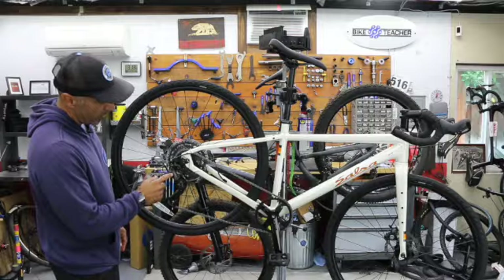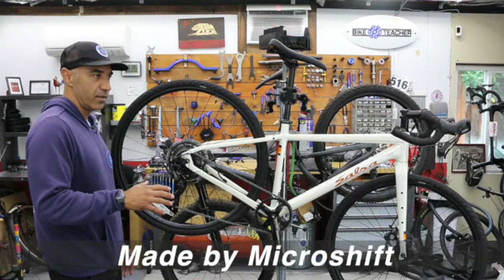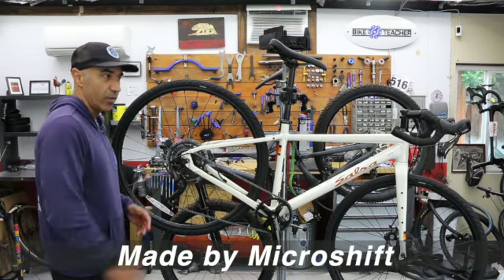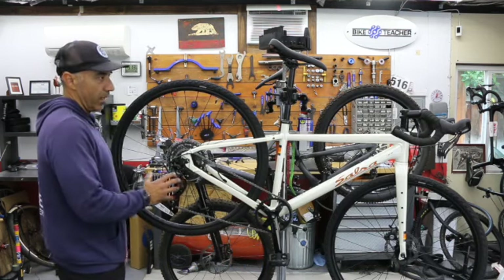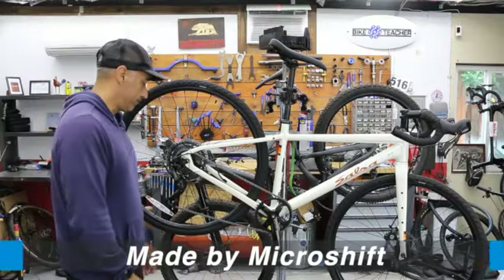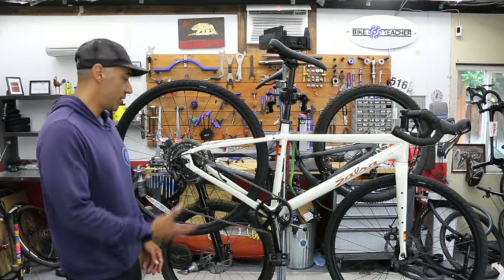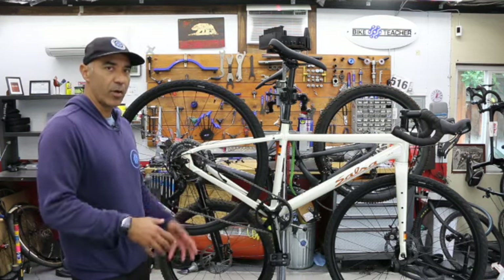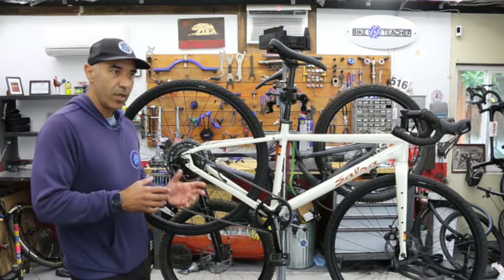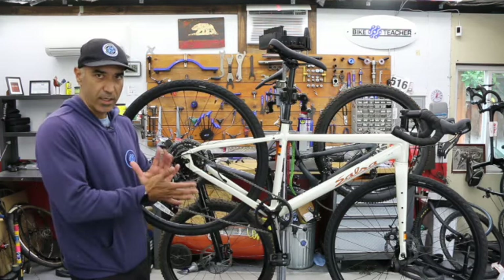This bike's components are Advent — a rear derailleur from a newer brand you'll typically see in the entry-level area, probably under a thousand. The shifting is also Advent, so they complement each other. You get what you pay for: the material is probably a little heavier, the metal might be a little softer, so there may be more flex and the shifting may not stay in tune as long. If it takes a hit, it may bend a little easier.